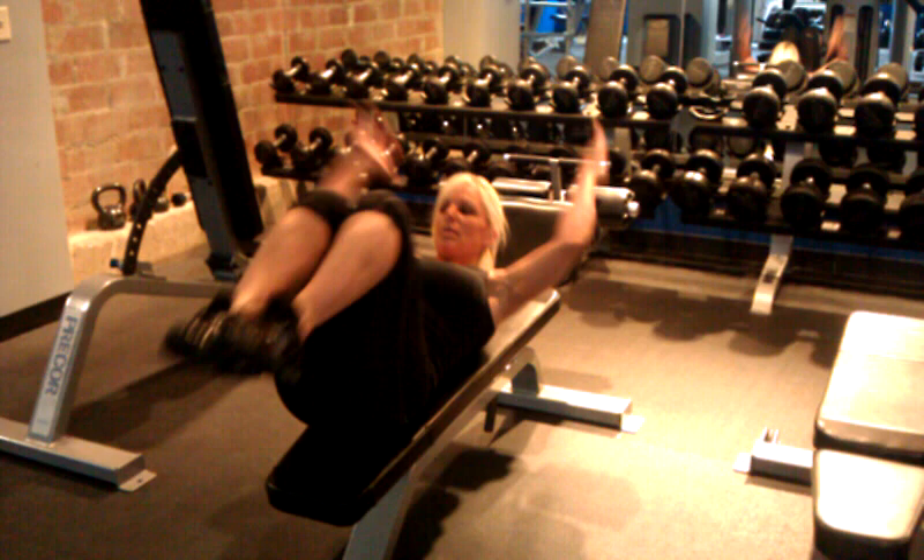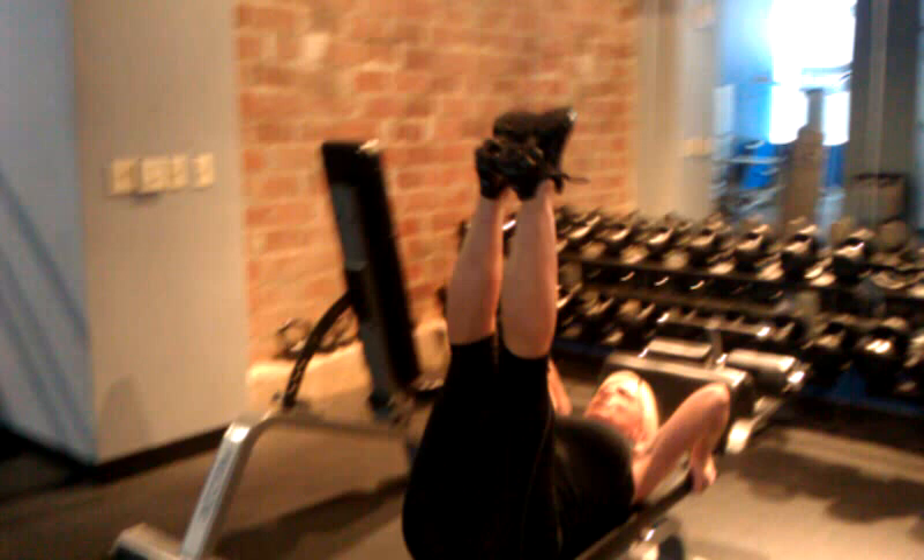And last thing — reverse front. You can either do it on a flat bench or on an incline. Hold it on, head to the floor, down to the floor. Let's get it done, go ahead.